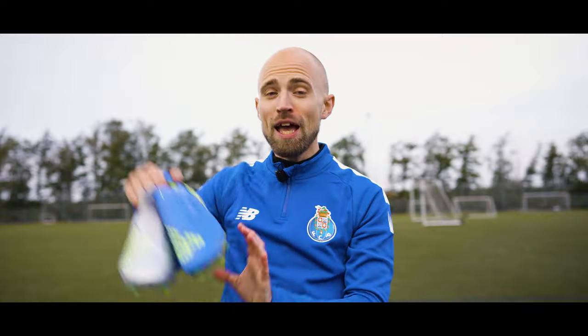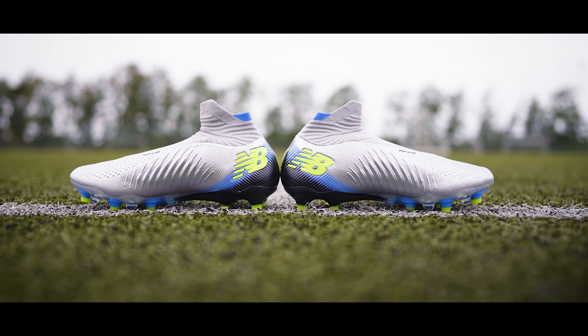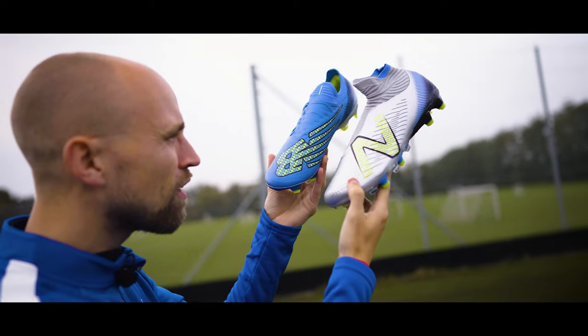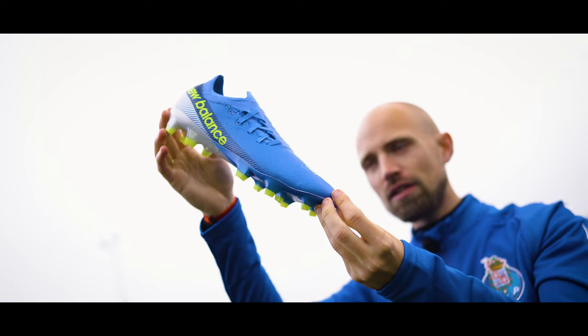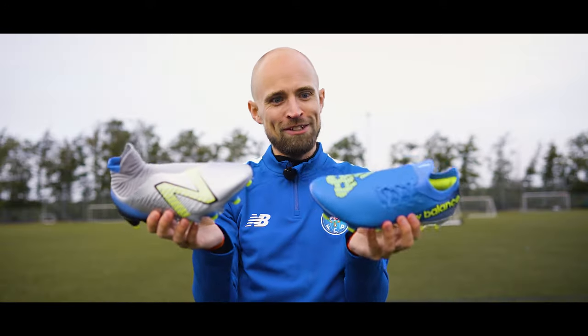Nike, Adidas and Puma might not like this, but these two boots might just have shaken up the market real good. Today we're talking about the New Balance Furon V7 and the Tekela V4s, which, apart maybe from the new Mercurials and the F50 Adi Zero Leathers, I might call some of the best boots to come out this year.